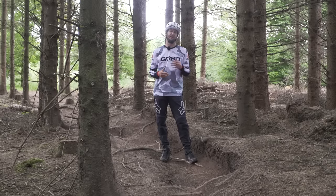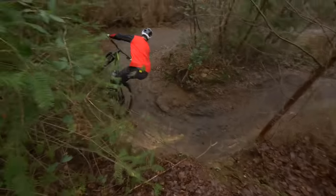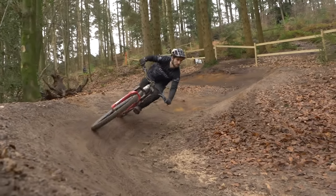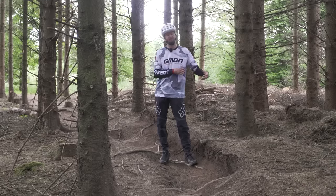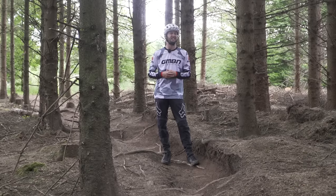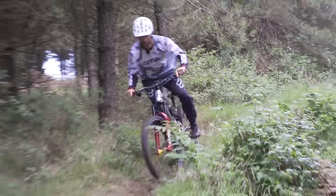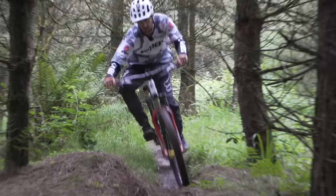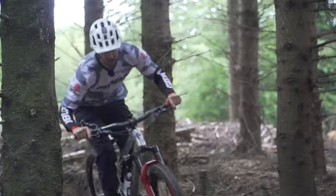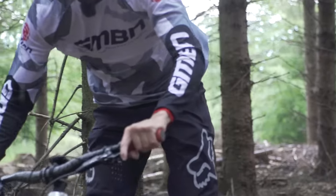Shifting your body around from left to right and front to back is really going to help grow your confidence when those trails get a lot more technical. This combines really well with the cornering techniques we talked about earlier — just having those cones or markers on the floor, leaning and shifting your body around, and practicing your braking all ties in nicely together. Up here at my local trails we've got some tight twisty corners, and unless I move my body around correctly, this tree is definitely going to win.